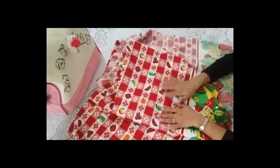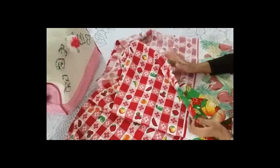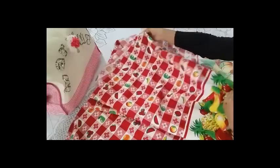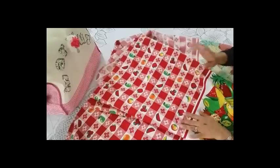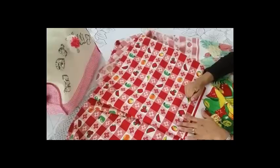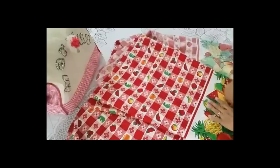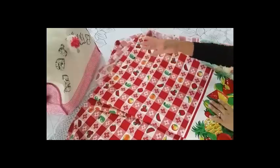Para las cortinas de cocina se sabe que son un poco cortitas, no son tan largas. Esta tela creo que tiene un metro de ancho, o 80 centímetros de ancho. No las quiero tan largas, quiero que me queden por lo menos por la mitad de mi ventana. La parte de arriba también la voy a utilizar para hacer los boleritos.